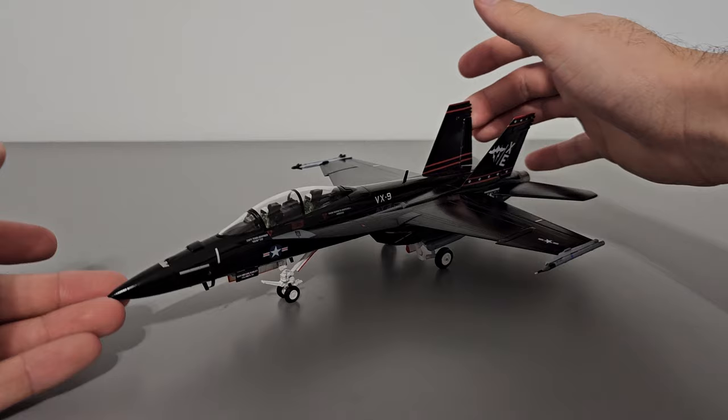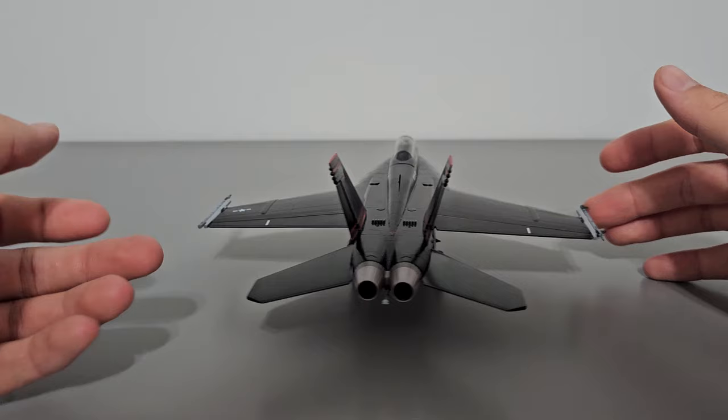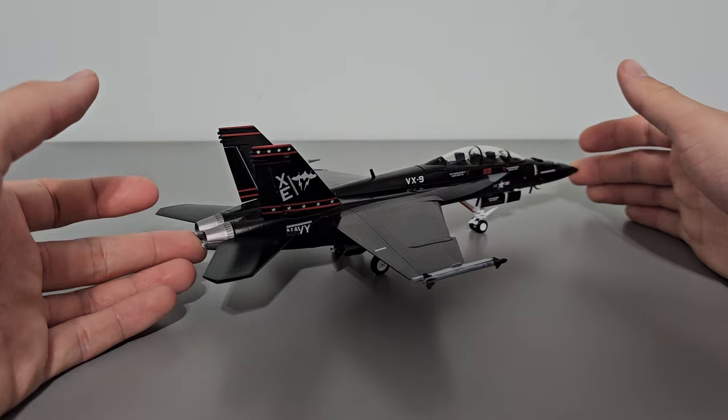I'm going to give you a quick 360 of the model. The fuselage length is 26 centimeters, wingspan is 20 centimeters, and it's 8 centimeters tall — pretty big and accurate to 1 to 72nd scale. This model is made primarily out of die-cast metal and as a result it's pretty heavy for its size.